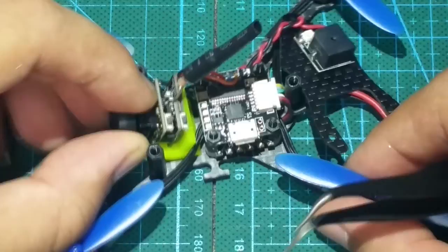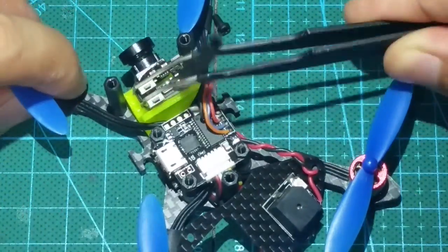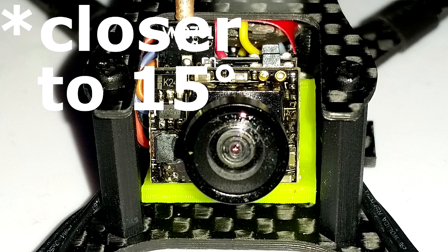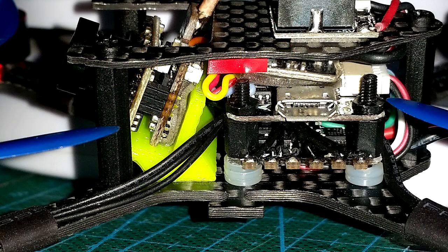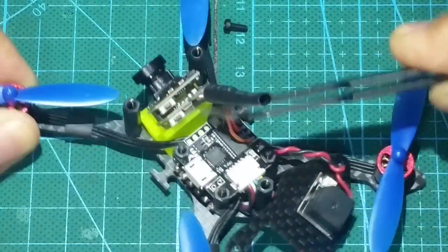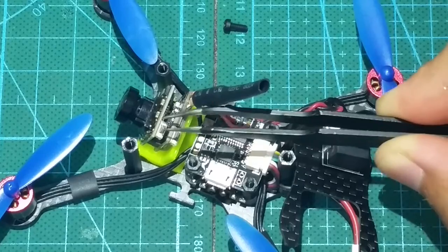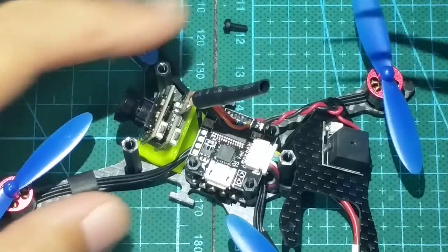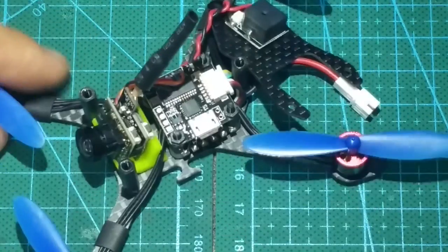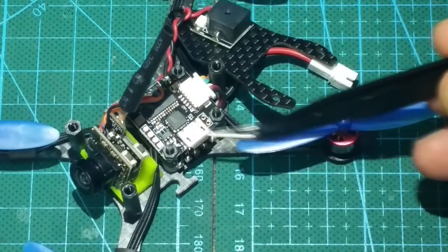Let's go over some of the hardware, starting with the camera. Seated on a 3D printed mount using some double-sided tape at about a 20-degree angle is a 600 TVL CMOS camera that is switchable between NTSC and PAL video modes. The 25mW VTX with dipole antenna is attached to the back of the camera and supports up to 48 channels. The camera does move around a little bit, so you might want to reapply with some stronger double-sided tape or maybe use some hot glue so it doesn't move around.